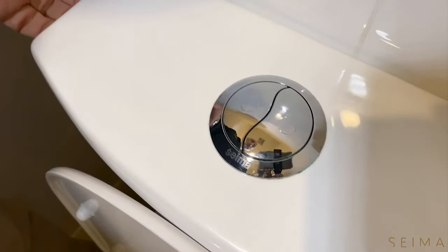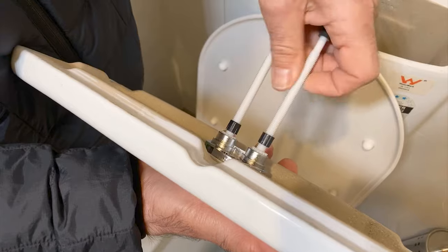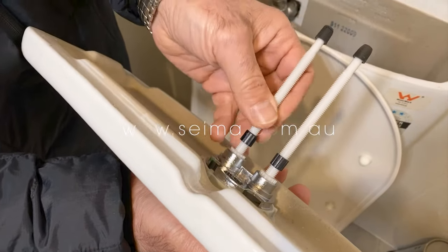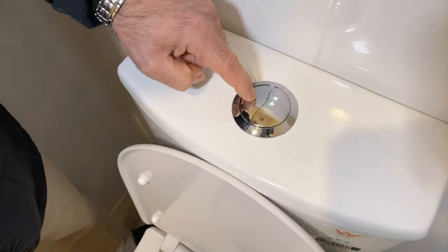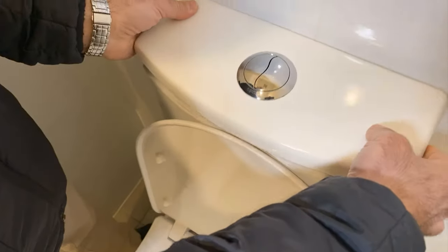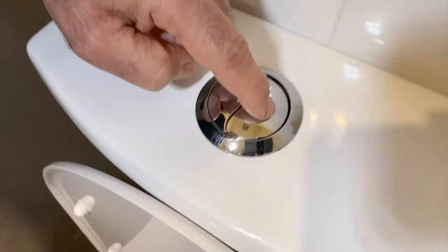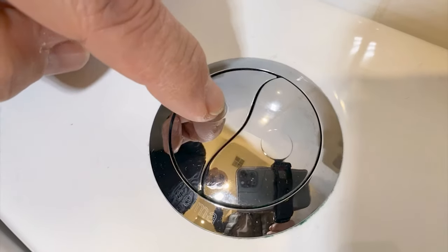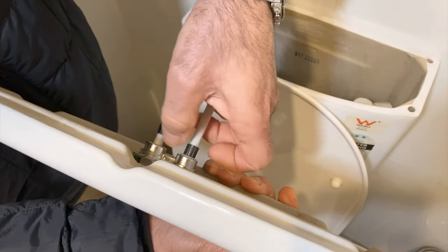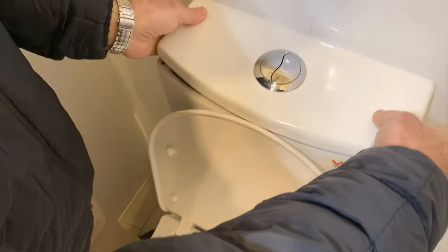So that's the consequence of a poorly adjusted button. Now how do you adjust it? You undo the locks, move them, unscrew them, and then place it back on the toilet and just check that you've got a few millimetres of play. That one's probably a little bit tight, so we'll screw it up a little bit. These are all fairly fine adjustments — two or three millimetres — and once we're happy with that, we lock it in place so that it's not accidentally adjusted afterwards.